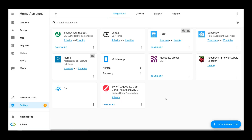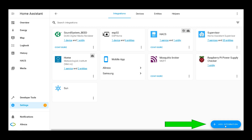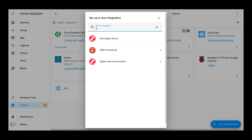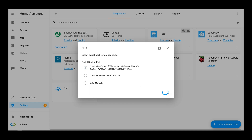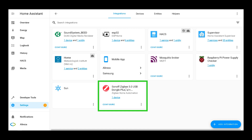If your Home Assistant didn't automatically recognize the Sonoff ZigBee USB dongle, here is the manual method. In the Settings page, go to Devices and Services. At the bottom of the page on the right, click Add Integration. Search for ZigBee Home Automation and select it. Then select Sonoff ZigBee 3.0 USB Dongle and click Submit. The configuration is created — you can choose an area for your device, then click Finish. Configuring the Sonoff ZigBee dongle is done.